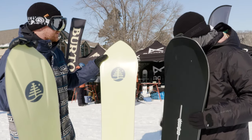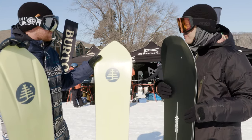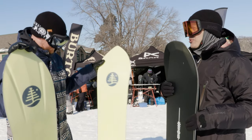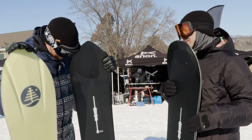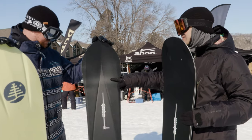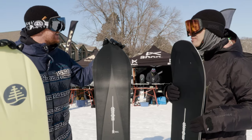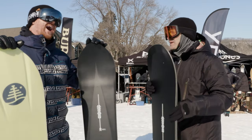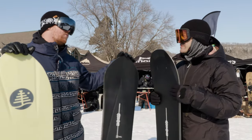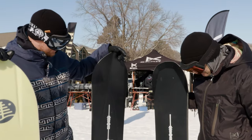It's still got a really long tapered nose and a hollowed out tail. So this is going to have a little bit more energy to it. If you're thinking, 'I'm heading on a big trip, hopefully we're going to get some snow, but I don't want to be stuck with a pow-only board.' I would say this would probably be a better choice — all around. If I can only bring one board to Japan, this is the one, depending on where you go. That's the tough choice you need to make.